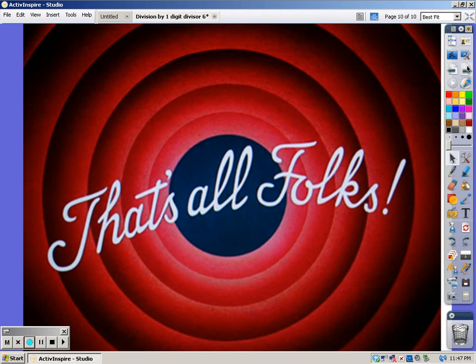And that's all folks. This is Ms. Freifeld saying goodbye for now.